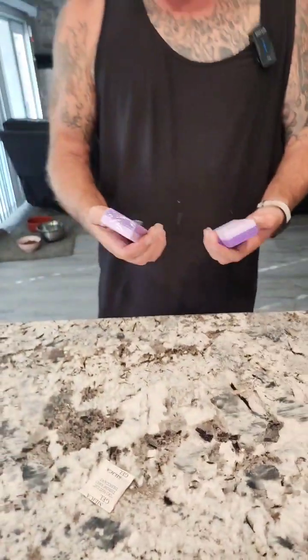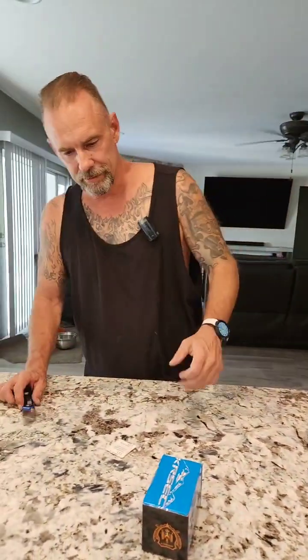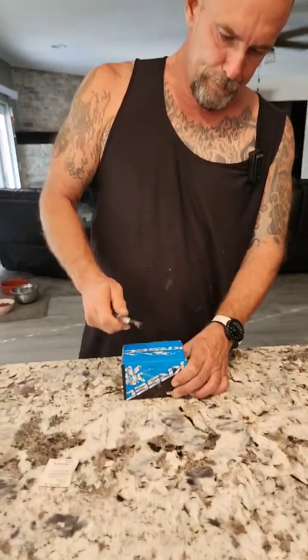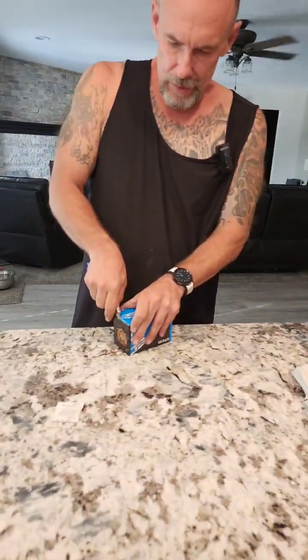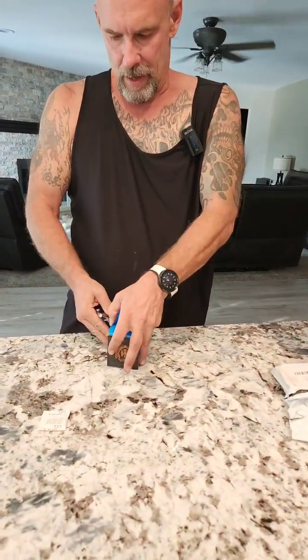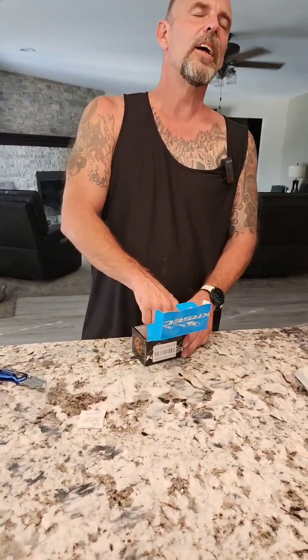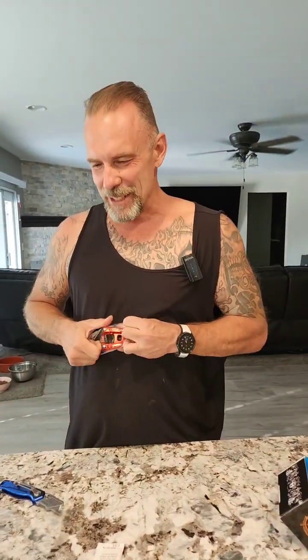This is for getting the hard stuff off the bottom of your feet — they use these in the nail salon. She'll sit there and go over the bottom of your foot with that thing. They tickle. Pumice stone — that's what it's called. I was like, it's on the tip of my tongue.